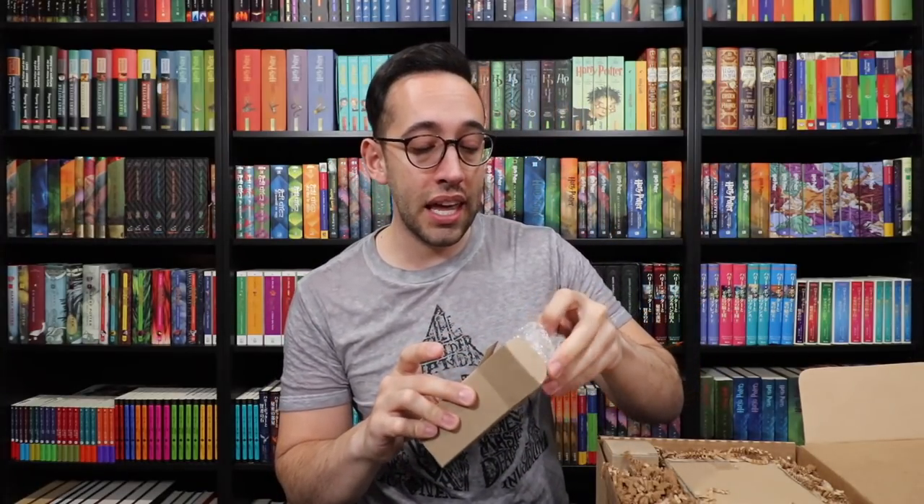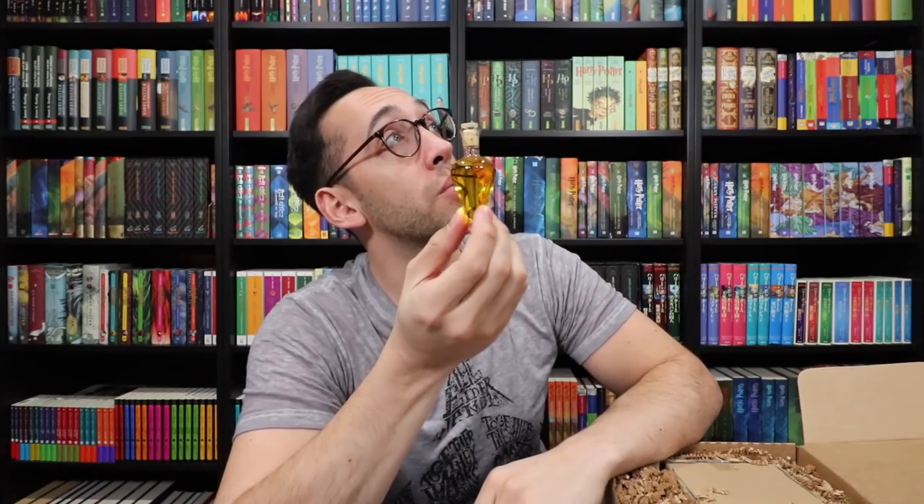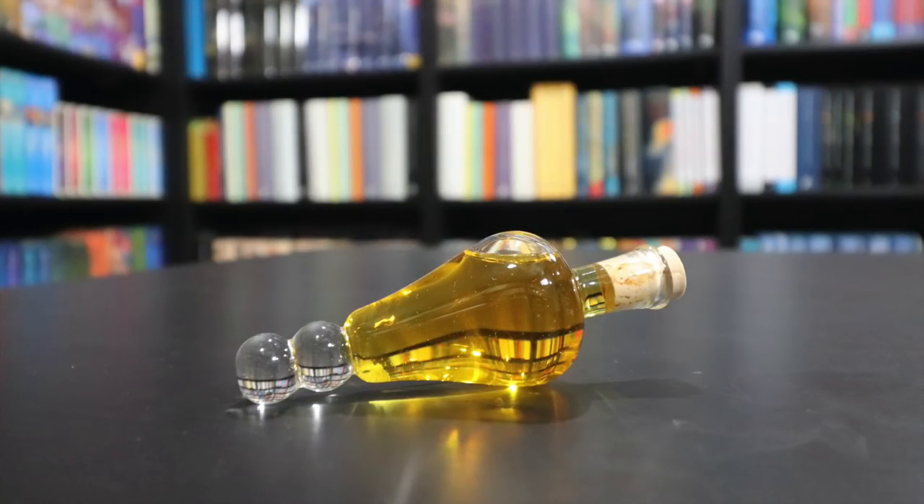There are three boxes, which might mean three potions. Felix Felicis! There's a Felix Felicis bottle in here. This is gorgeous! It looks very similar to the one we see in the movies — I love the shape of it. The color of the potion inside is perfect. This is excellent — our own little vial of Felix Felicis. I'm going to have to find some way to prop this up with the rest of my potions. I know I've been promising for months to show you the potions — here's another one to add to the collection. I love this. Look how it shines and sparkles — it's like magic!